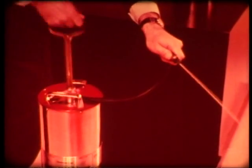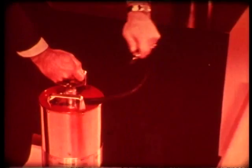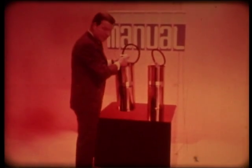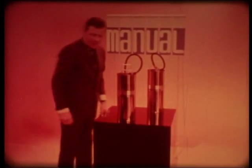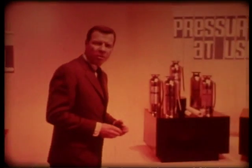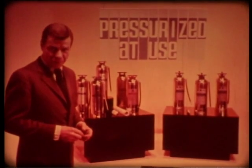We might call this the manual type — the pump tank extinguisher. It requires muscle power to get the contents out. A double-action pump pushes water out on both strokes, so the manual type requires some effort from you.